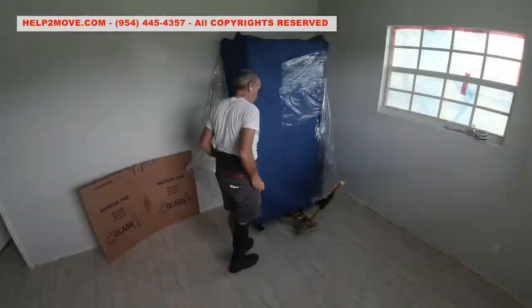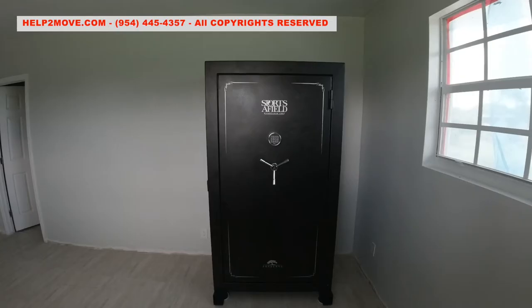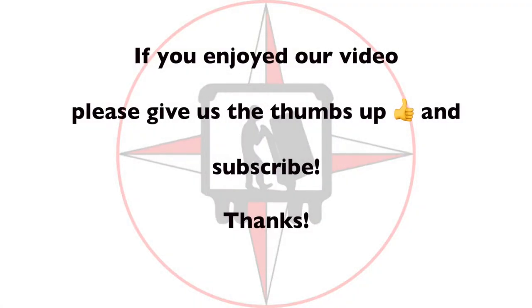We are finally in. We position the gun safe, unwrap it, install the door spokes, and voila! And that is it. Thanks for watching — your thumbs up is much appreciated. God bless America!